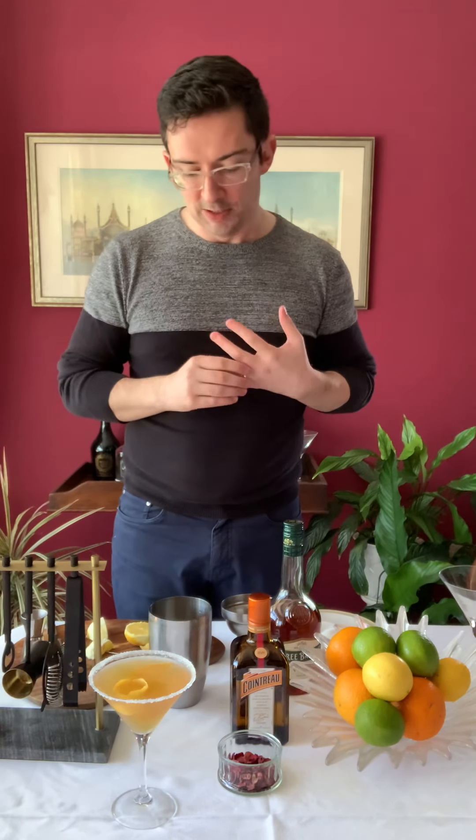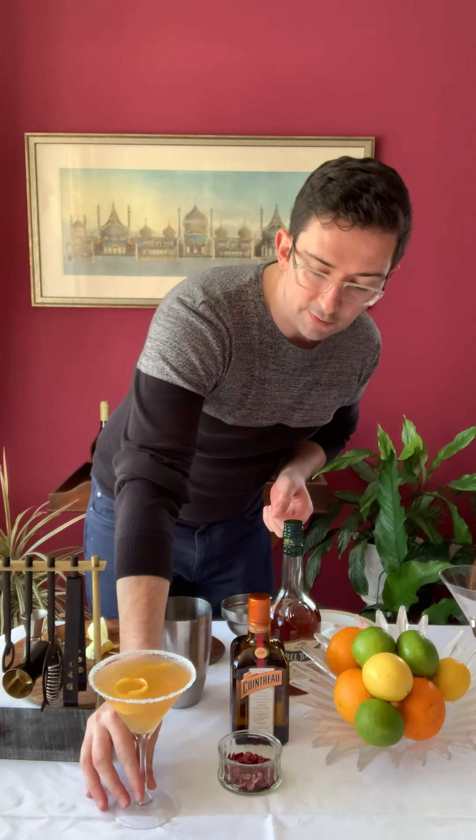Hello, welcome back. I hope you all enjoyed your hangover cures and everyone's feeling a lot better. Today we're going to look at an after-work classic. We've all had a long hard day wishing we could escape, and it's nice to unwind with a really beautiful classic cocktail.